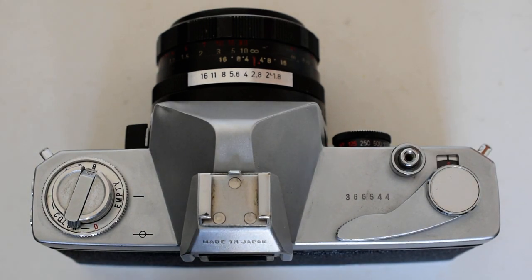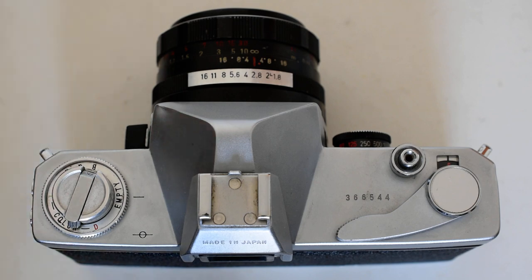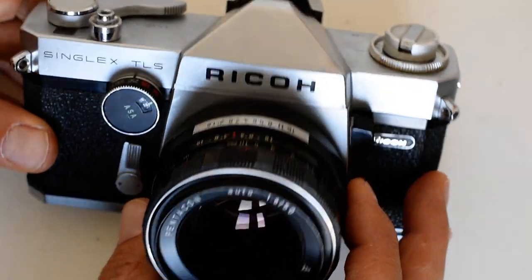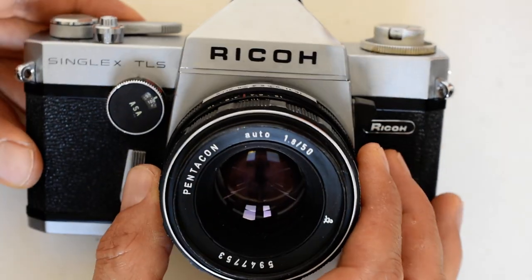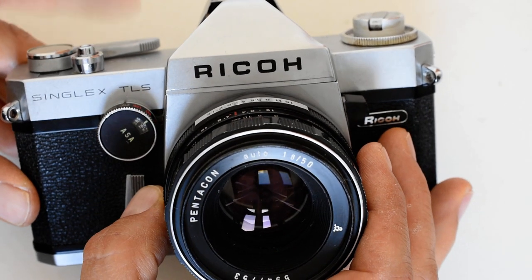Hello and welcome. Today we are going to load a roll of film into this Ricoh Singlex TLS 35-millimeter SLR camera. The procedure for loading film into this is pretty standard — this is a pretty ordinary camera in terms of loading and unloading film.